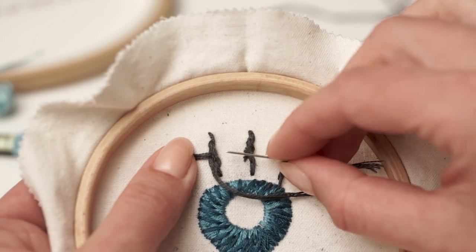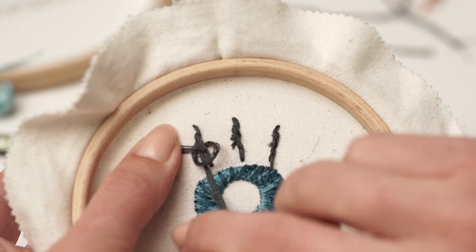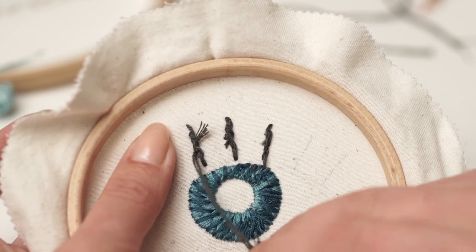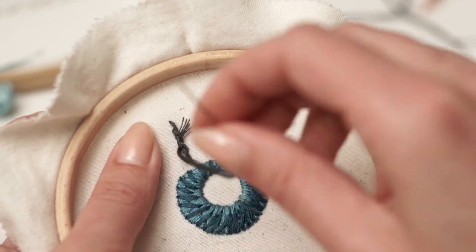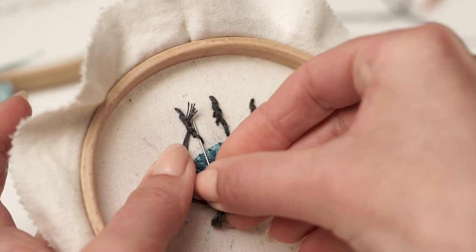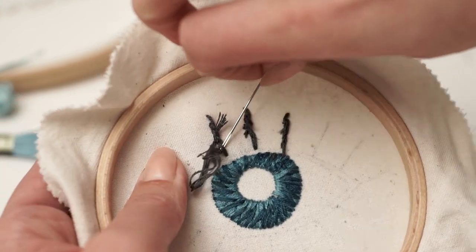These are the methods I know, but I use just two of them. I know that it can be overwhelming as a beginner to trust your instincts when it comes to securing the thread. I highly suggest you try each one of the methods and use them alternatively until you stick with one or two methods for different situations.